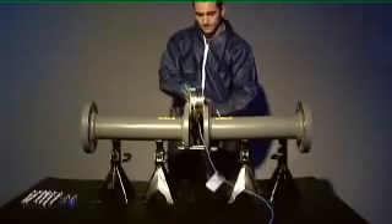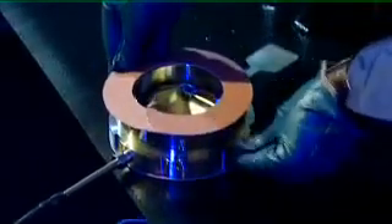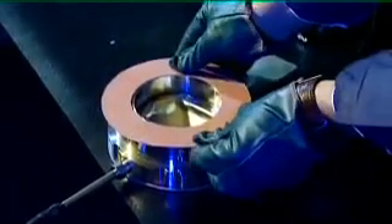It is now time to remove the disc holder and gasket from the flanges. Inspect the gaskets for damage or contamination. Clean or replace them as necessary.